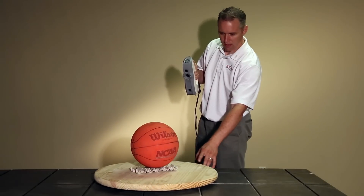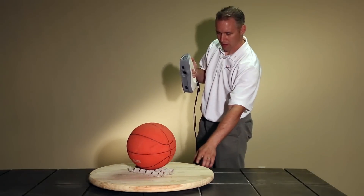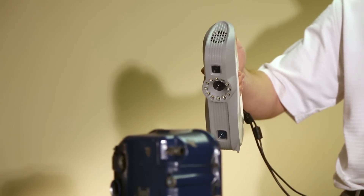Unique to Artec technology is the ability to have the part and scanner moving at the same time, eliminating fixturing. Additionally, AVA can capture motion in 3D for applications including biomechanical analysis, special effects, and more.